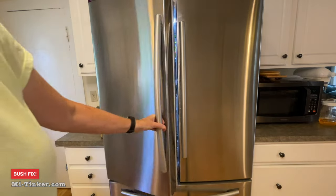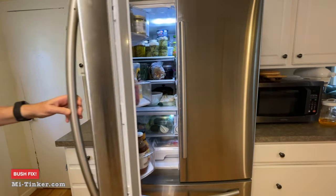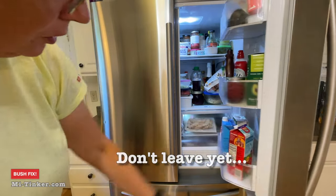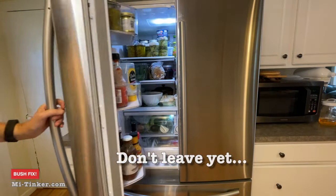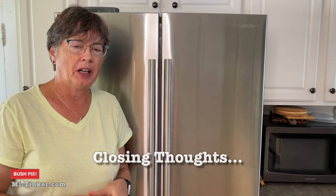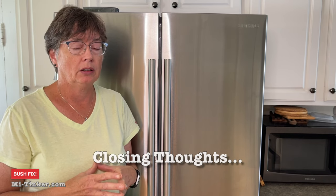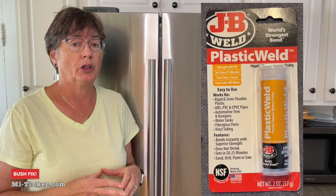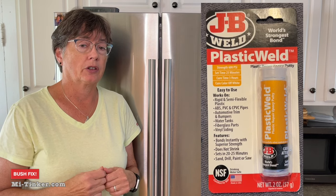Let's test it out. It is folded back as it should be, and it closes as it should. Fold it back — and closes as it should. There's no more banging on either side. We have success! Thanks for joining me today for this bush fix on my Samsung refrigerator. The JB Weld has a 600 pound PSI rating, so it should be a very strong polymer that will help keep this bush fix going for a good long time.